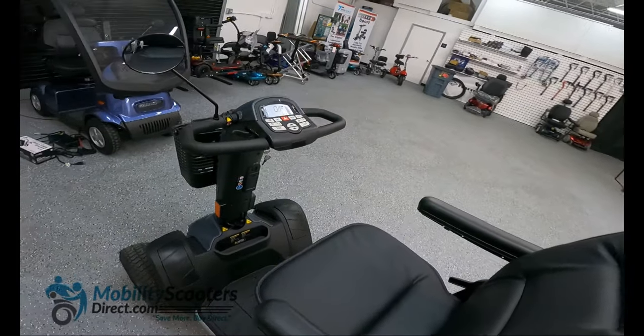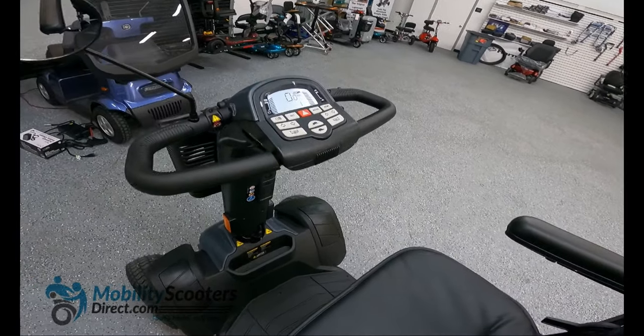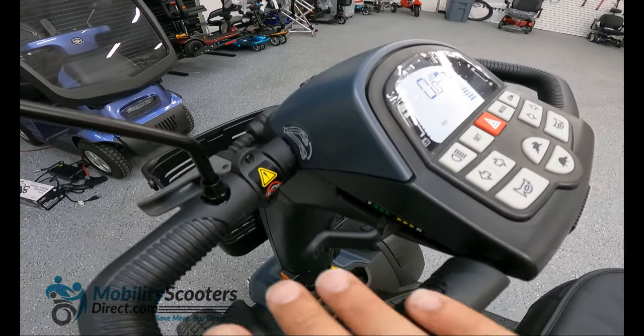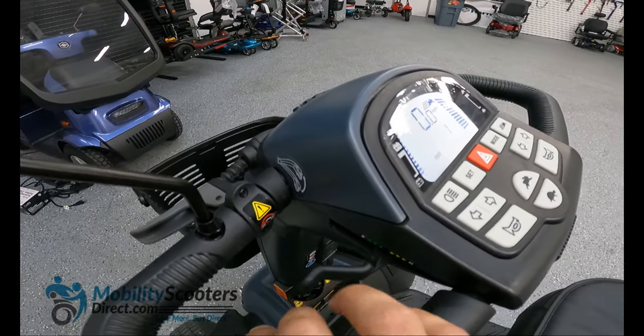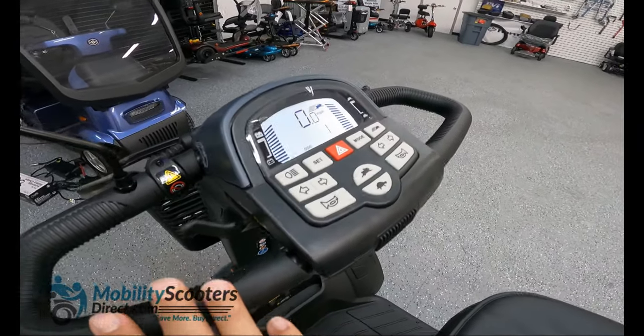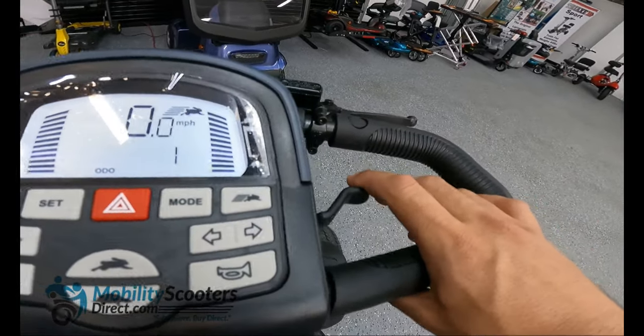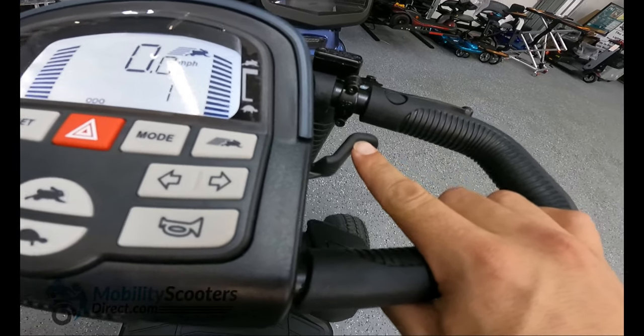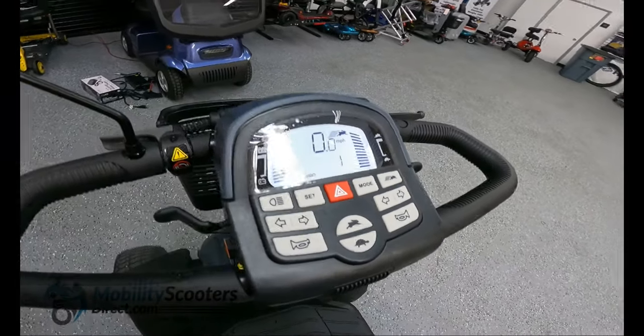This powerful mobility scooter has a 24 volt brushless motor capable of reaching speeds of up to 11.5 miles per hour. It uses a delta tiller which means you can operate the scooter single-handedly using your right or left hand — a very convenient option found in many of the Pride mobility scooters today.